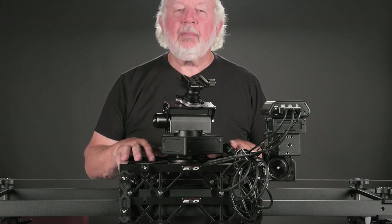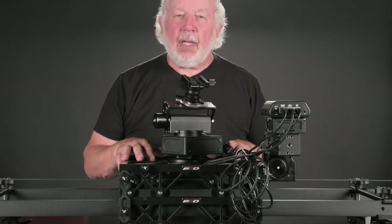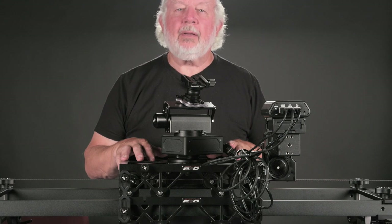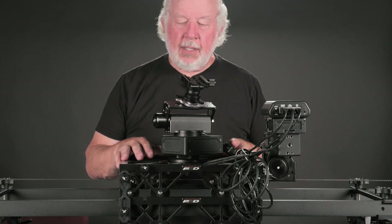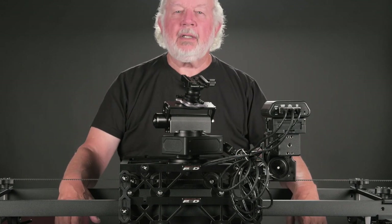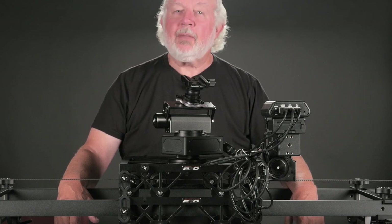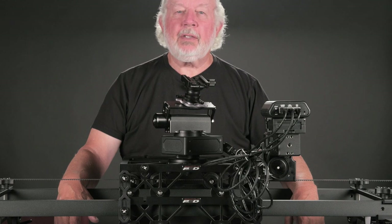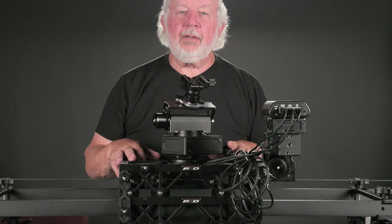If you haven't already, hit that subscribe button at the bottom right-hand part of the screen — I appreciate all my subscribers. You may tunnel down through the affiliate links in the description to B&H to see what this stuff costs. Of course you can shop at KesslerCrane.com directly. That's it. Thank you for watching — I hope you enjoy the tutorial. I'm going to go out in the field and try to do the Milky Way this evening.